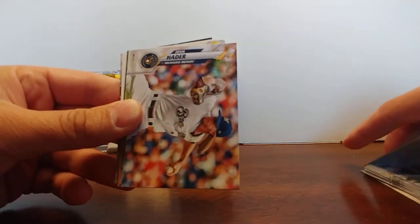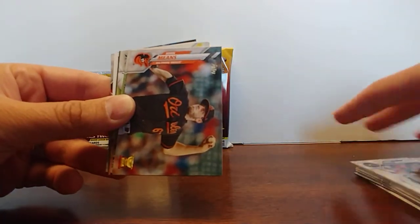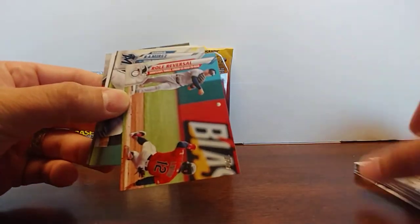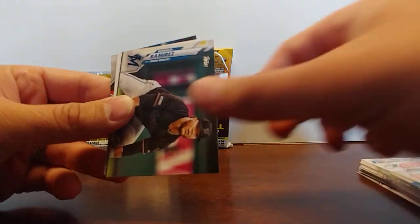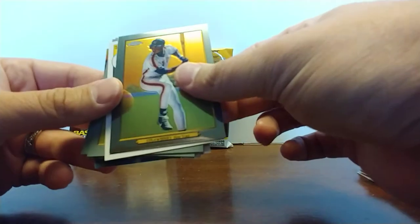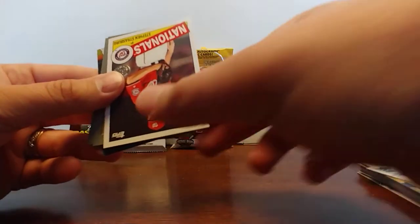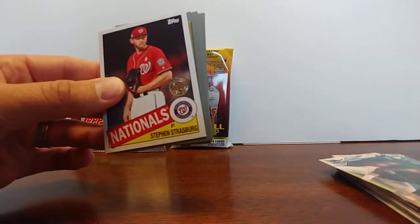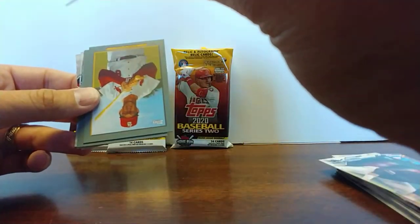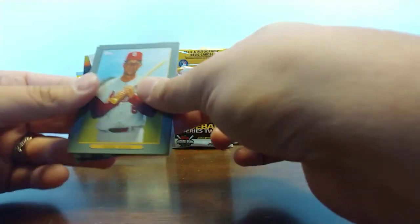I don't know these sets — this is newer too — so I don't know which are the parallels or the short prints. John Means, Kansas City Royals. I'll be looking through them, but if anybody notices, please let me know in the comments. Harold Ramirez. We do have a Daryl Strawberry Topps Chrome Turkey Red. I don't think that's numbered, but let me check. No. We have a Steven Strasburg 85 throwback, also not numbered but a nice looking card.